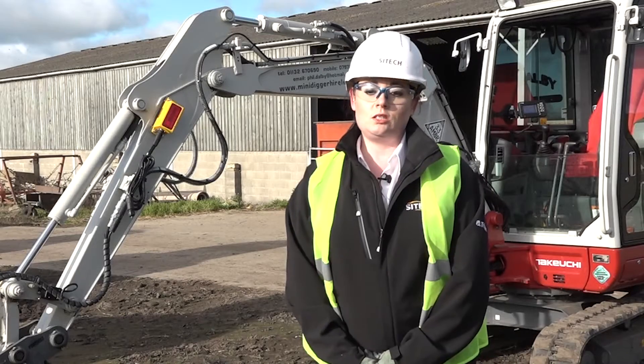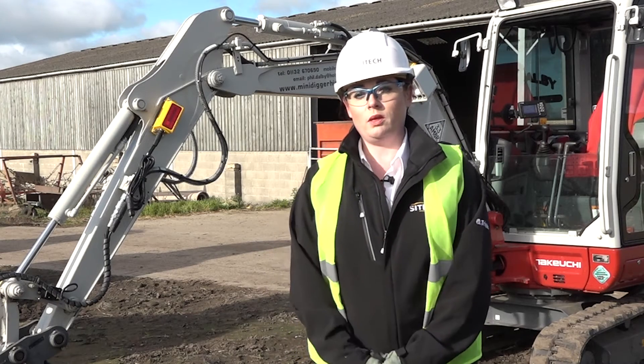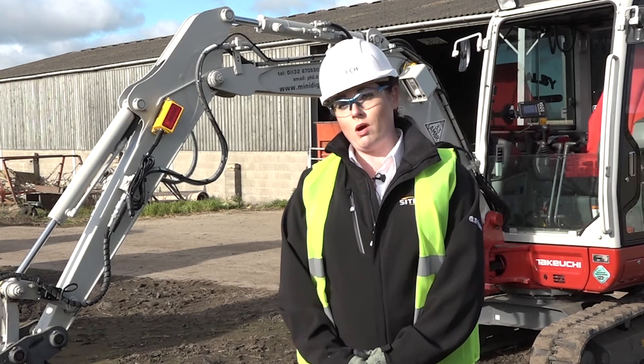The Trimble Flex system is designed to be fitted in a very short space of time. We came out and did a demo with him and had it on his machine up and running in four hours.